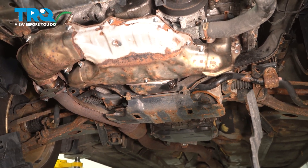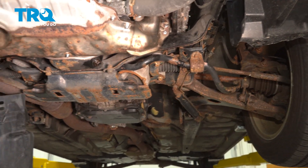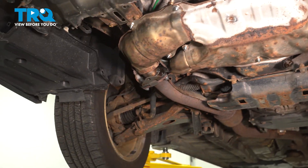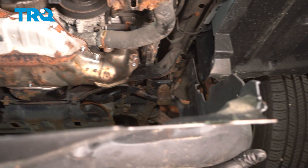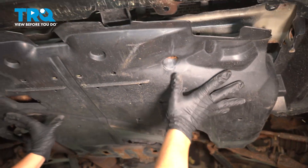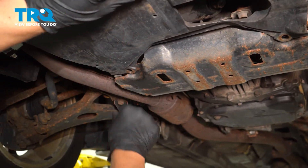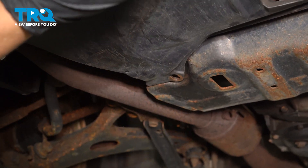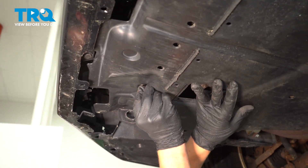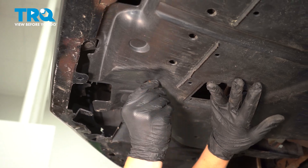Now to install the rear splash shield, you're going to slide these two plastics inside of these two rails. Push it up, and then attach these plastic clips on the bottom. Now install your four 12-millimeter bolts. Start them by hand and tighten them down after.